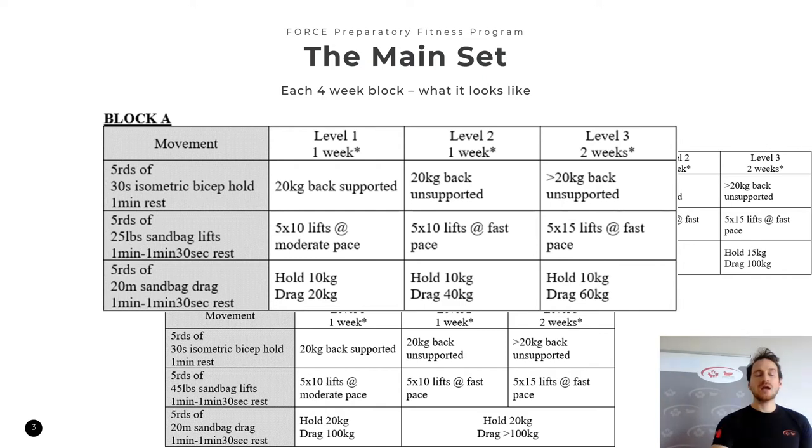Once you feel comfortable and are able to keep your core engaged the whole time — meaning your back never leaves the wall, or if you have excessive curvature naturally, that it doesn't change — then you can move on to level two and do it with your back unsupported. Then at level three, feel free to add some weight. Note that level two is very appropriate regardless of your fitness level. Even those training for platinum find that 20 kilograms for this 30-second isometric bicep hold is plenty — you'll really feel it in your core as well as in your arms.